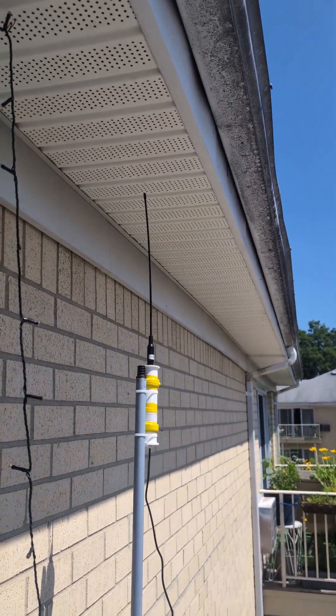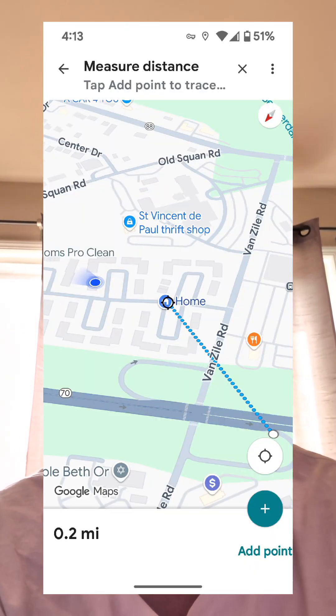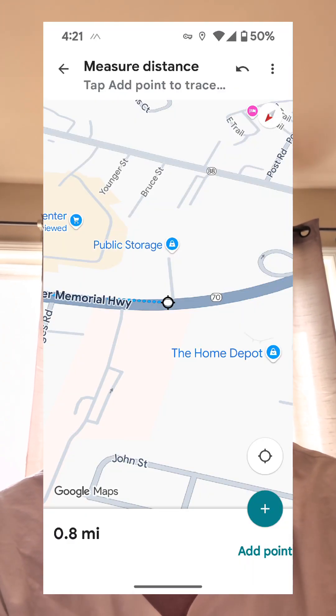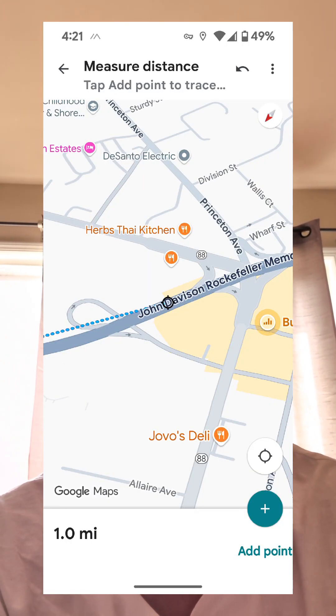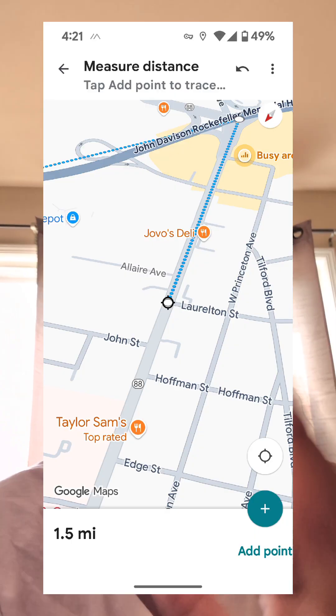Hey guys, Will back for New Heights Arising. I just got back from doing that range test on the Meshtastic repeater. I checked in at 0.2 miles, 0.3, 0.5, 0.8, one mile, 1.2, 1.5, 1.8, and two miles. I sent one above two miles but it was struggling to send.